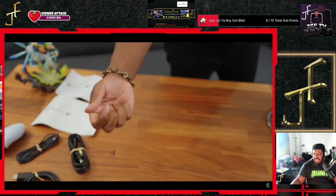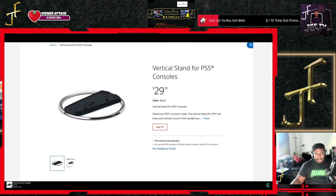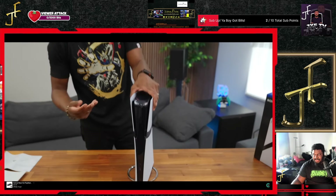You can have it horizontal and use the little legs, or add the vertical stand — it is sold separately but it does work and it's $30. So you can pick up one of the existing ones and slap it right on there.